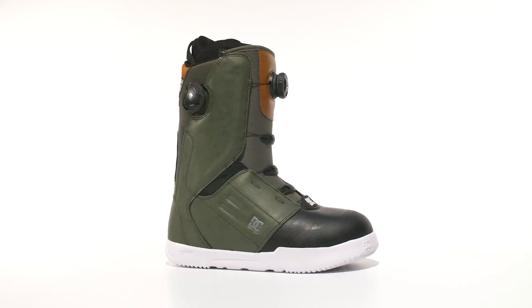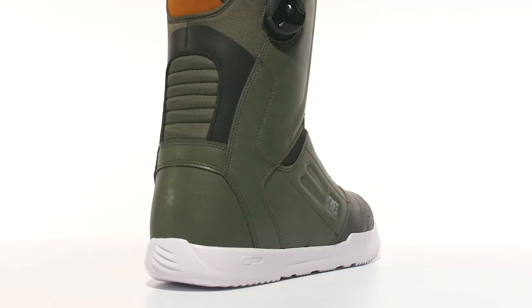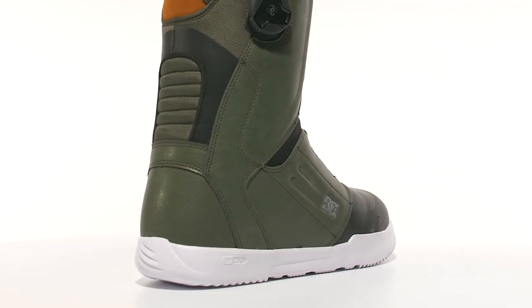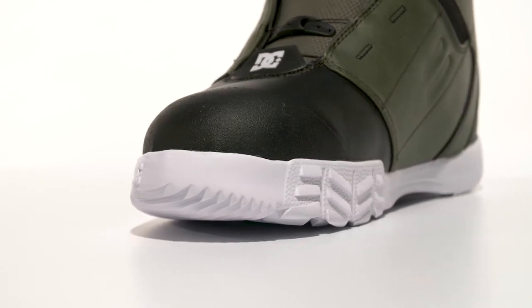The Control. The unlimited adjustability of dual-zone BOA closure and our featherweight Uni-Lite foundation outsole combine to give exceptional support in a comfy, lightweight package.